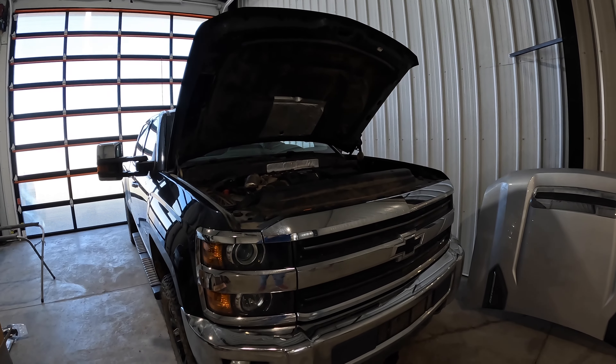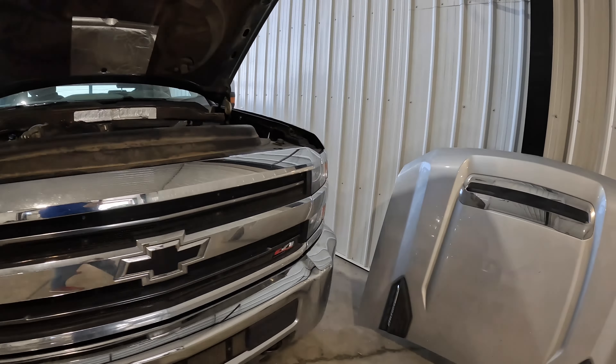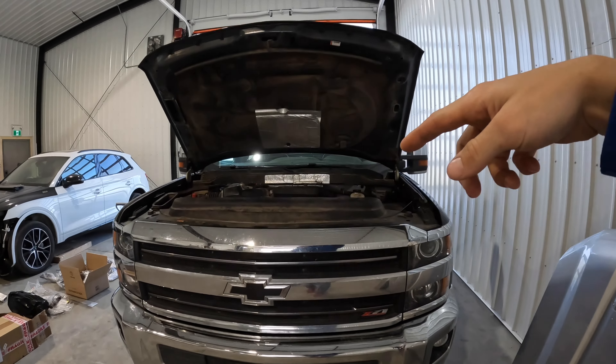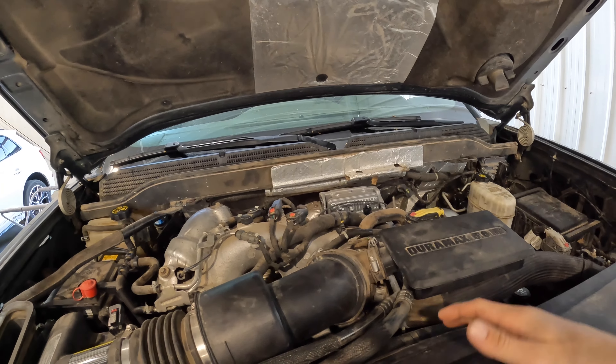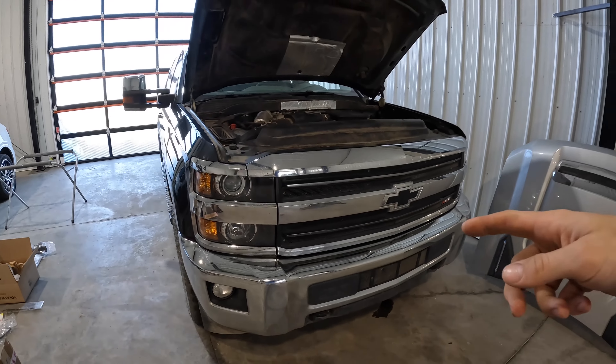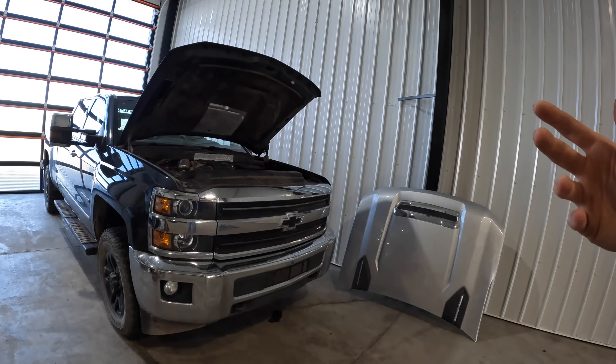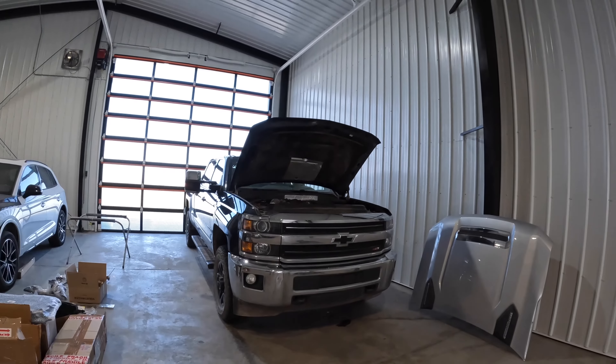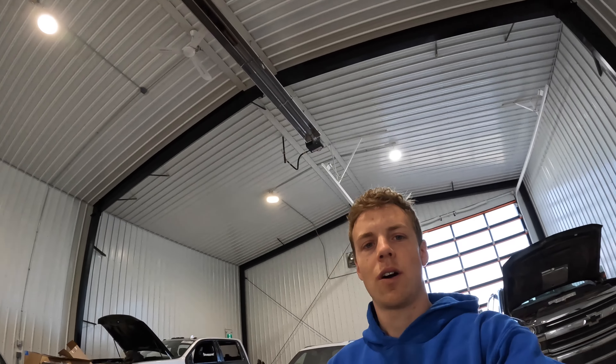Tune in for the next one - we'll be changing the motor on this thing, probably putting a GM long block in it and changing a few other little things to get her all fixed up. It's his farm truck, so it's worth fixing since you can't really get much for it as-is and new trucks aren't cheap. Anyway, thanks for watching. I guess if this helped you with changing your turbo - you probably can change it in the truck but I don't think it would be any fun at all. Now that I know how to pull this cab it would be really quick to pull it back off. That's going to be a wrap for this video - tune in for the next one, peace.